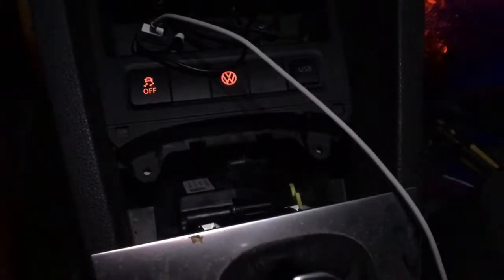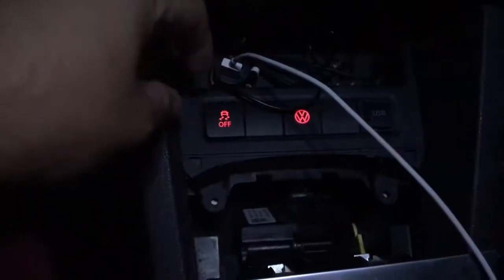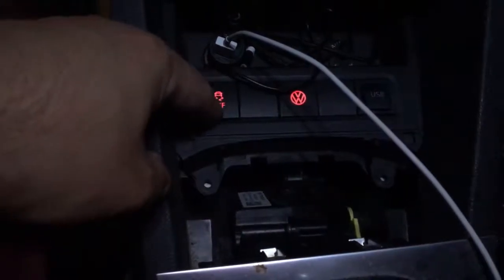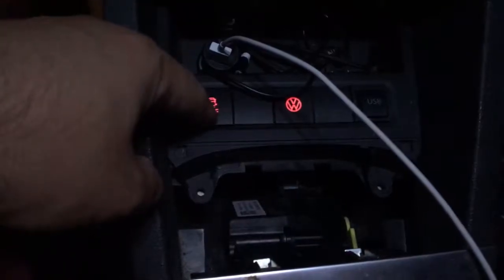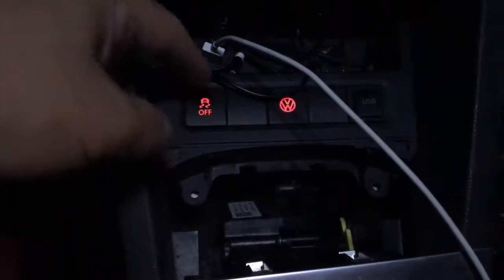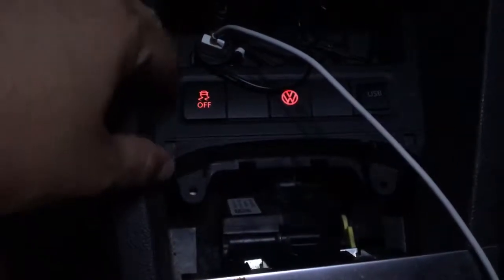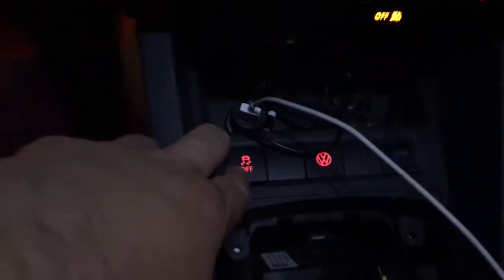As you can see, I have my trim here taken out because this button — the first one I got — I somehow managed to break. So I just installed a brand new button that I got off eBay for around ten dollars. I plugged it in.